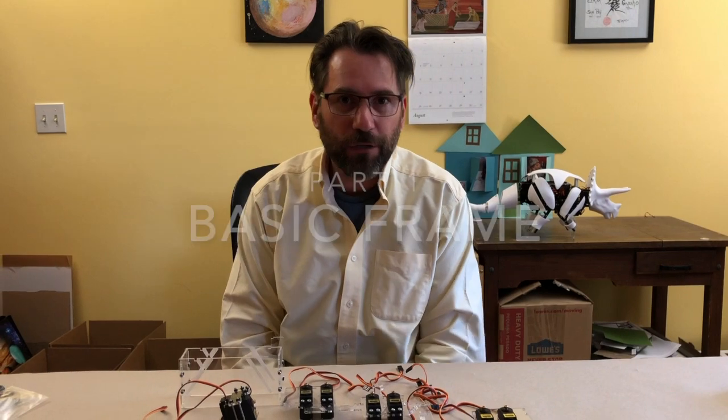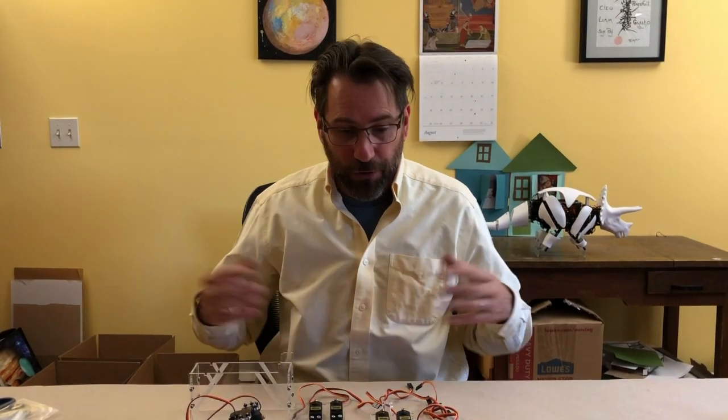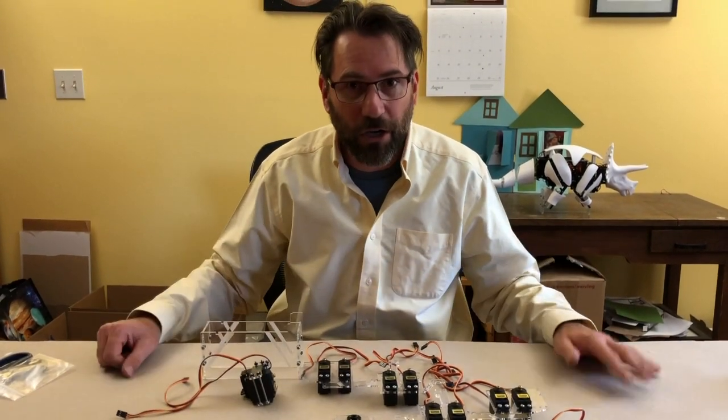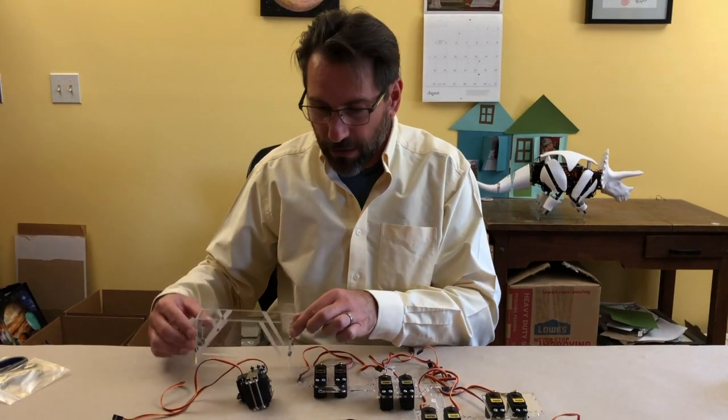Hello and welcome to the first video for assembling the Intellisaurus robot. In this first video, all we're going to do is assemble these pieces I have right here. Through the magic of video we're going to roll back and I'm going to show you how to put together these basic frame parts — just mounting the motors and putting together the frame.